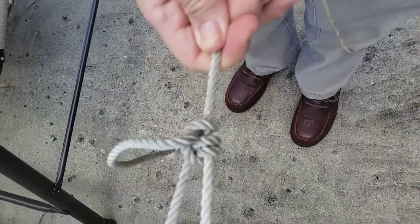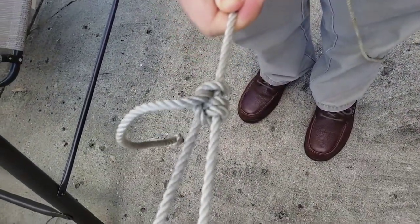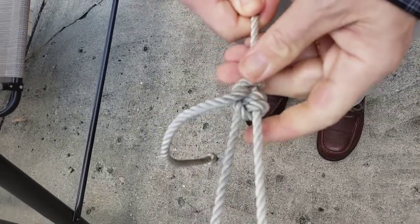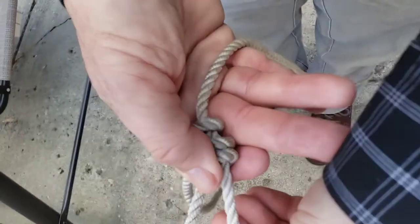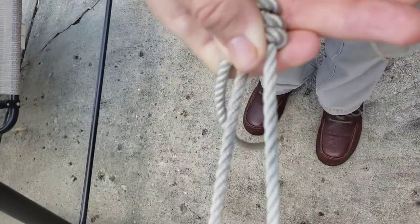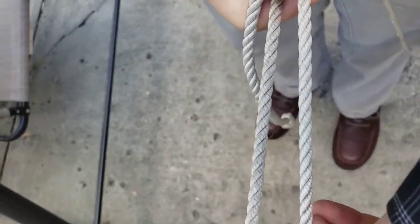And if I pull on this rope and I'm putting some pretty good weight on it, you can see it's not sliding. But yet if I want to take that and make this loop bigger, all I got to do is just grab. And that loop gets bigger.